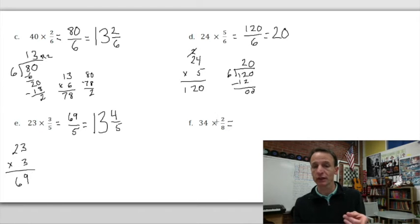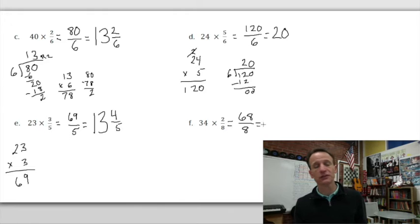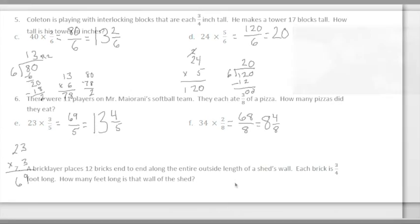Lastly, 34 × 2/8: double 34 in your head — 4 doubled is 8, 3 doubled is 6 — so 68 eighths. 8 × 8 = 64, so 68 - 64 = 4 eighths remaining. The answer is 8 and 4/8, and 4/8 is equivalent to 1/2, so it's 8 and 1/2.